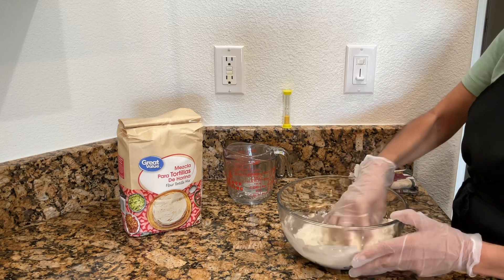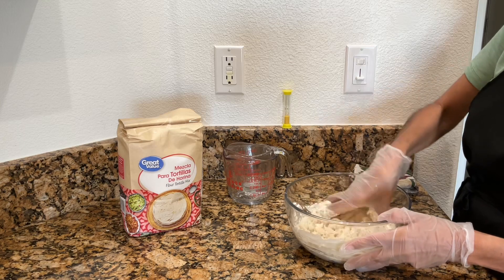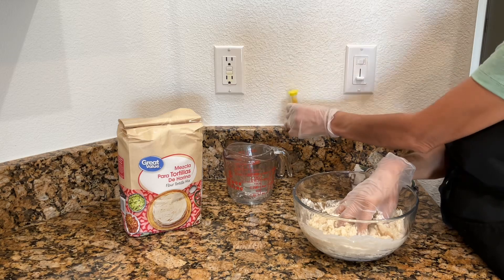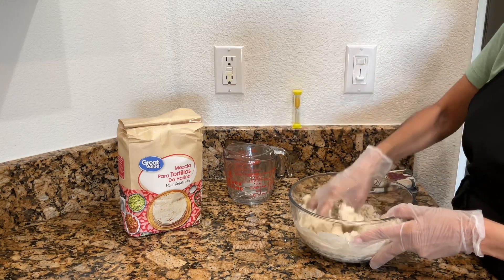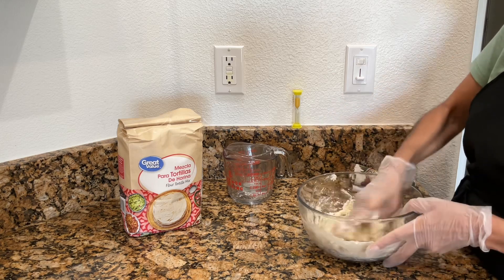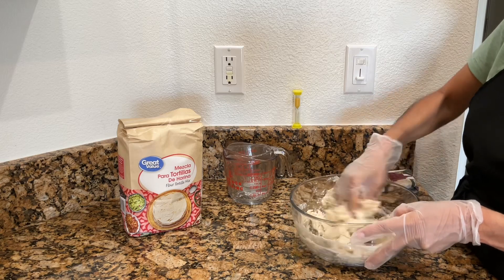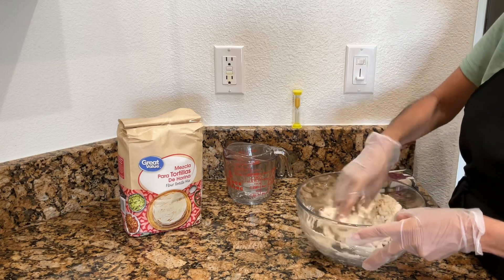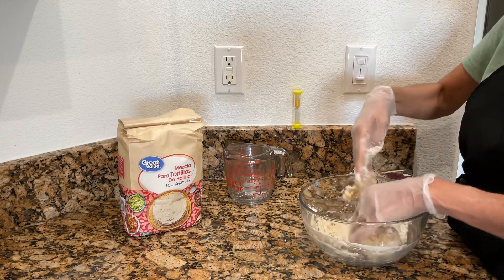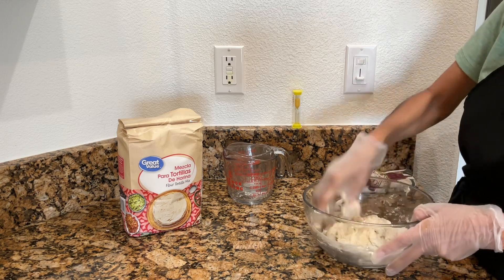I use gloves because I don't like getting it underneath my fingernails. You really want to stick with this for five minutes — I'm actually going to use my timer here for five minutes, because I start getting tired before then and want to give up. It's really important that you stick with this for five minutes. It's a little sticky in the beginning, but as you continue to knead the dough it'll get less sticky. Five minutes is a long time, but just keep on going.